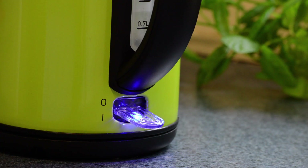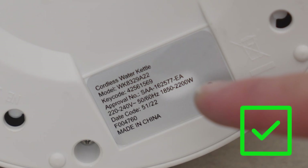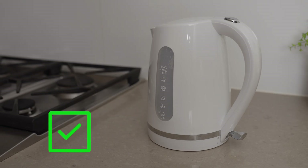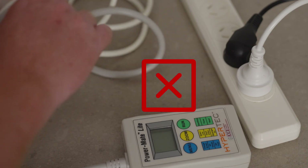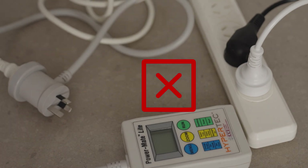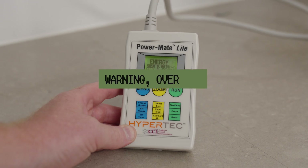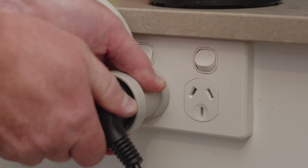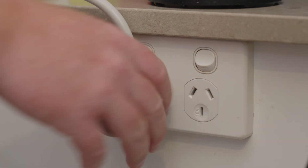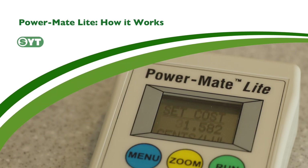The Powermate should only be used with mains power appliances with a maximum of 10 amps or 2400 watts. The majority of small home appliances will not exceed this. Do not test multiple devices connected with a power board or double adapter. If the current exceeds 10 amps, a warning overload message will be displayed on the screen. Turn off or disconnect the appliance as soon as possible to avoid damaging the Powermate.